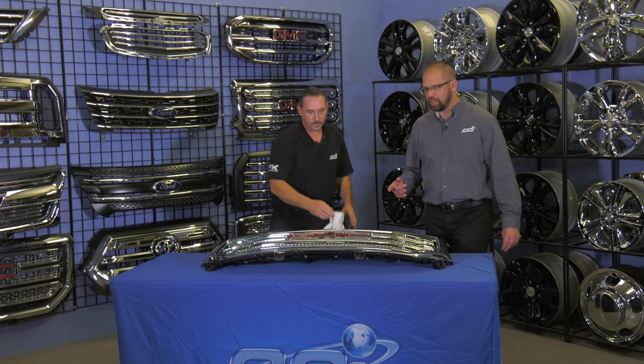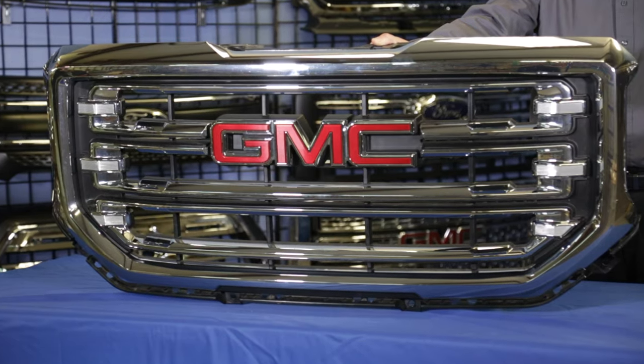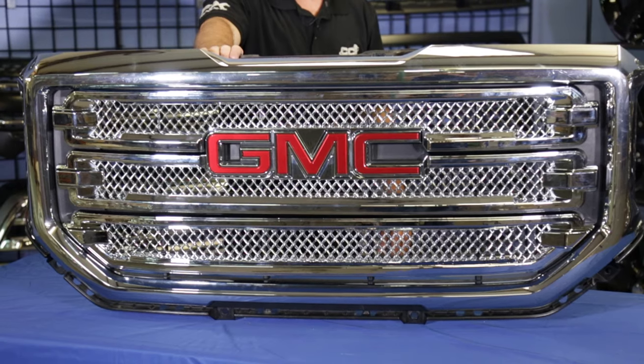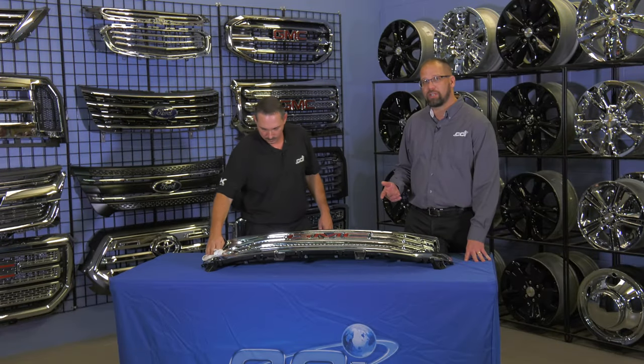There you have it folks. The CCI grill overlay instantly changes the OEM appearance of the grill — that easy and that quickly. An additional benefit, if you're at a dealer level doing this, it upgrades the trim level package appearance of that vehicle as well.